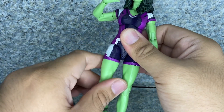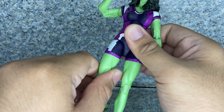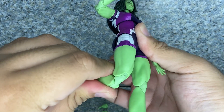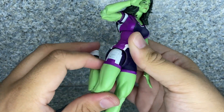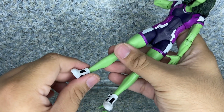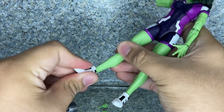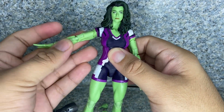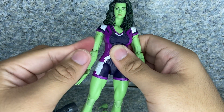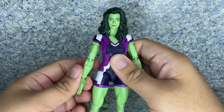Legs kick forward and back, in and out. Upper leg rotation. Double jointed knees — almost kicking her own behind. The ankles pivot forward and back, and ankle pivot side to side. So very posable articulation — standard Marvel Legends articulation — but you can still give her some crazy action posabilities.